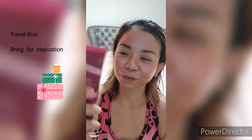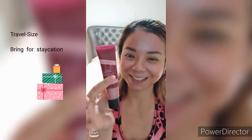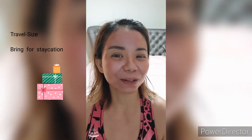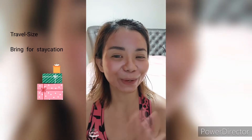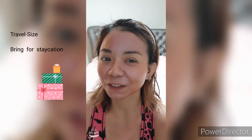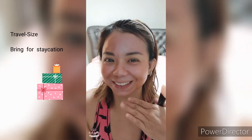You can use this as a base before you do your makeup. With this small tube, it's easily travel-size, so when you're going for a staycation you can bring it along. Before you put on your makeup, apply it onto your face and give it a boost before your beautiful makeup.